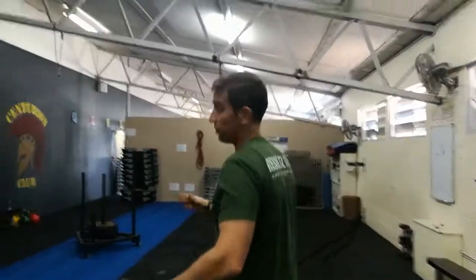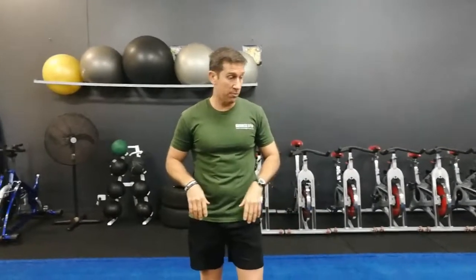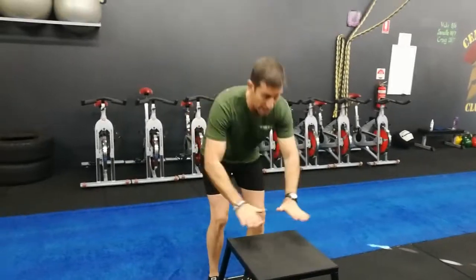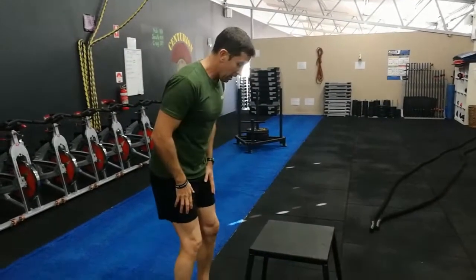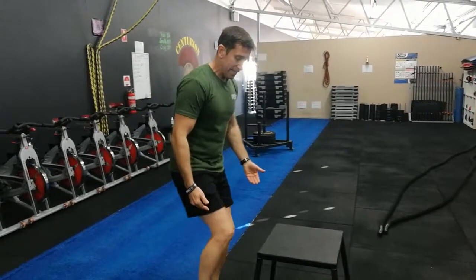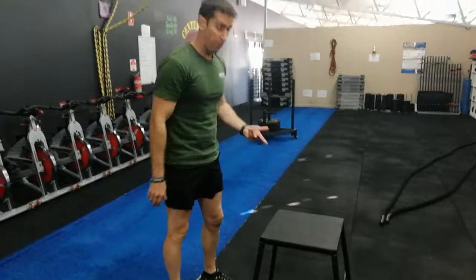Box jumps — now, box jumps can be quite dangerous if you haven't done them before. For the guys that have done it before, remember always aim for the centre of the platform. It's not a deep squat and then jump — as far as plyos go, you only have a slight bend in the knee. You're essentially bending the knees, bringing them up, then landing and standing up, so your whole body doesn't come up. Then either step or jump down, whatever you prefer.